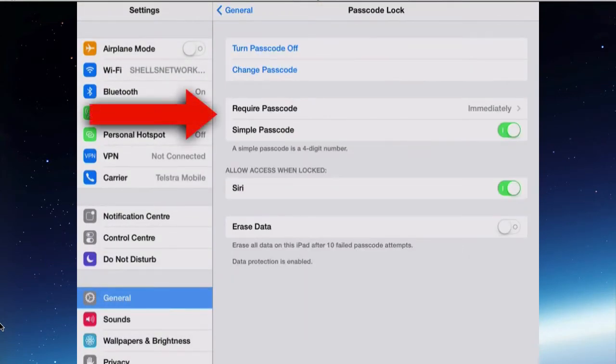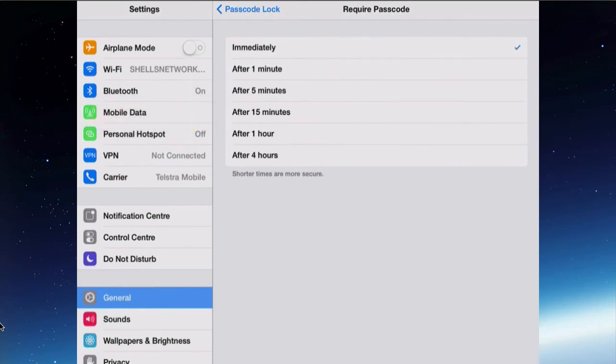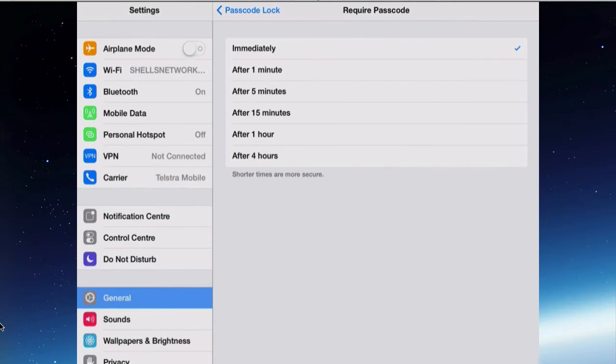Requiring a passcode — it's at this point that you can change the time required for inputting the code to get onto the iPad. Mine says 'immediately', so as soon as somebody tries to wake it, you have to put in the code. If you're able to get into the iPad for a minute before the passcode kicks in, you can do a bit of damage.